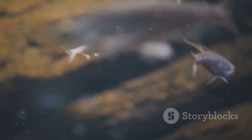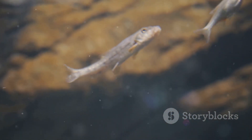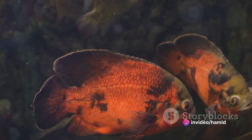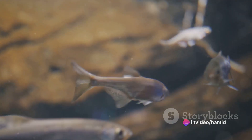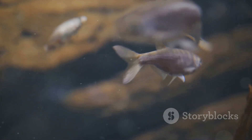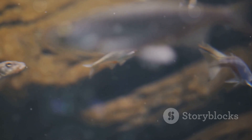To summarise, setting up a betta fish planted aquarium involves choosing the right tank, preparing your driftwood and plants, arranging your landscape, adding water, setting up your heater and filter, and finally introducing your betta. With patience and careful attention to detail, you can create a beautiful natural environment for your betta fish to thrive.